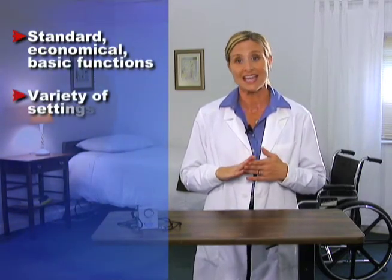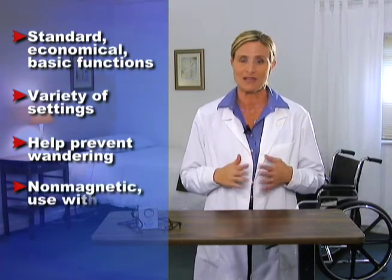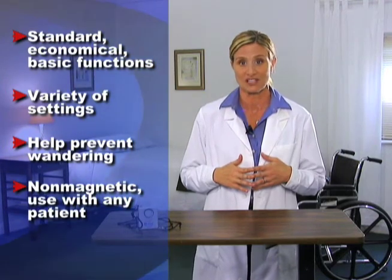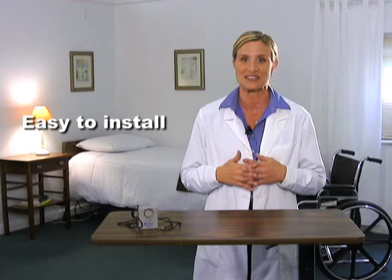AliMed's pull cord basic alarm is an excellent choice for your basic patient fall monitoring needs. This is a standard, economical alarm that includes all your basic functions. It allows you to monitor patients in a variety of settings and helps prevent patient wandering. It is a non-magnetic alarm, so it can be used with any patient, even those using vital heart monitoring devices. And it's easy to install with mounting materials included.